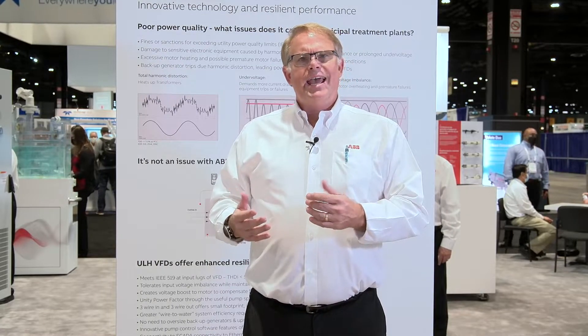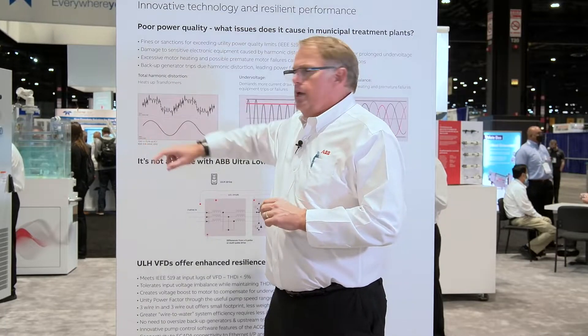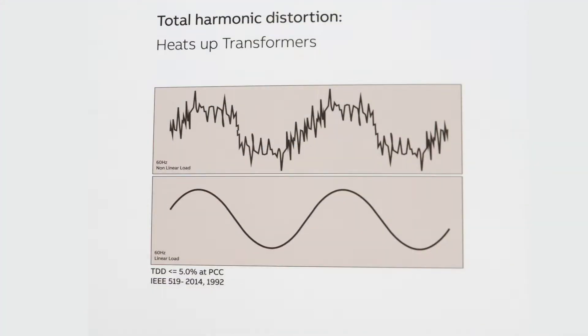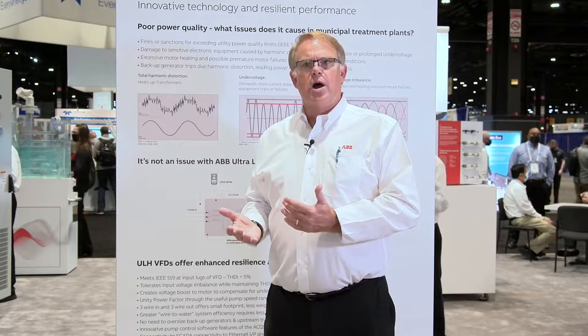Poor power quality comes both ways. The utility and generators may have poor power quality, or they may be giving us very good smooth sine waveforms, but the variable frequency drive itself creates something called electrical harmonics. Harmonics can cause distortion that affects your ultrasonic level controls, your PLCs, power supplies, radios, and other equipment — with harmonics reflected back into the system. The ULH VFD pulls power in a more uniform manner instead of on six pulses, giving a more linear loading on the utility or generator — a more generator-friendly variable frequency drive experience.